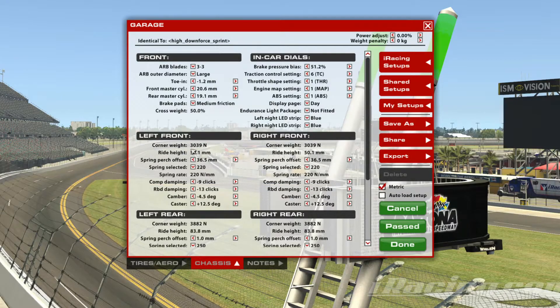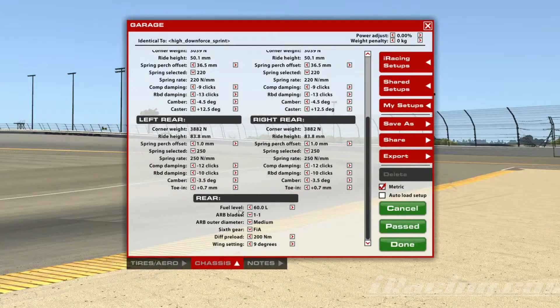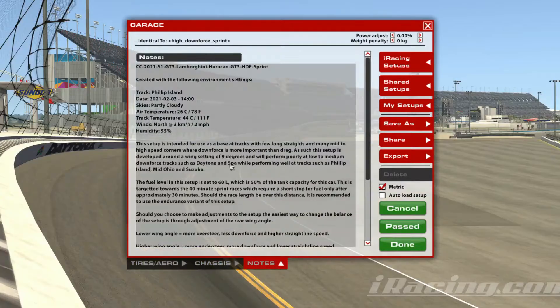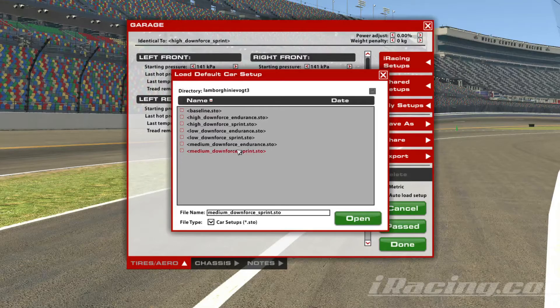Moving on, we can change the spring, purge offset, spring damping, camber, and caster at the front. While at the rear, we can change basically the same thing as the front, except we can change toe-in instead of caster. Finally, we can change the fuel, ARB, outer diameter configuration of sixth gear, the diff preload, and wing settings at the back. Overall, I would say it is a car that's easy to get the hang of in terms of setup configuration, as there aren't many complicated setup changes that you can make, and it's pretty easy to handle.